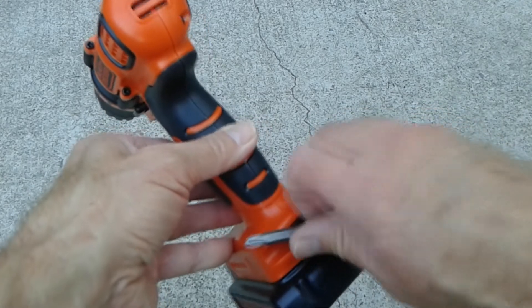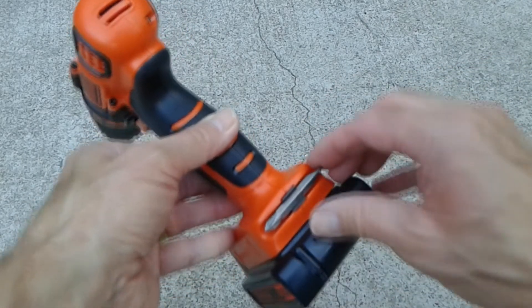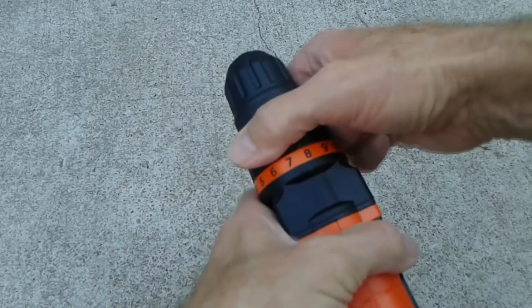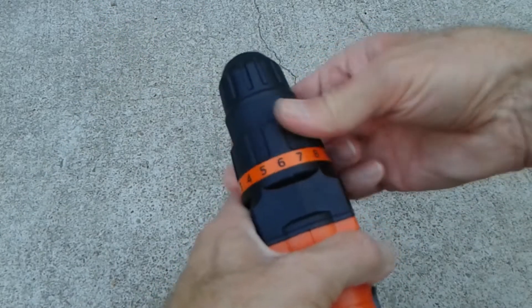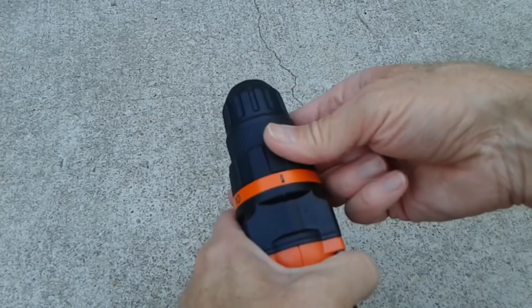I thought the tool holder clip worked very well — it definitely holds the product in very tightly. And of course it's quite simple to change the torque settings. Note that these aren't really calibrated to anything; it's just numbers one through ten.